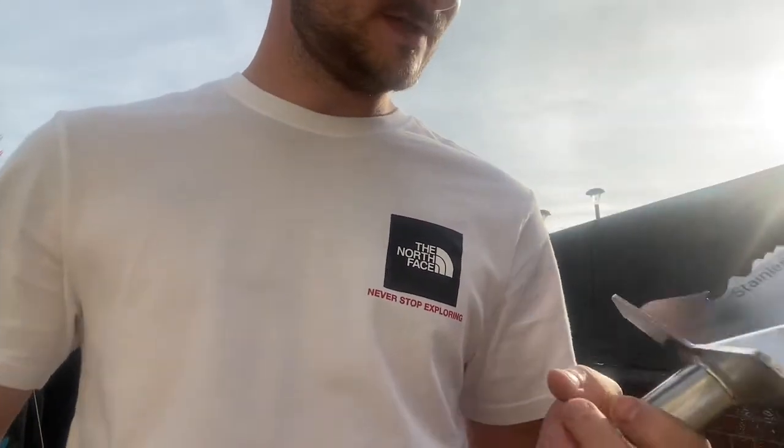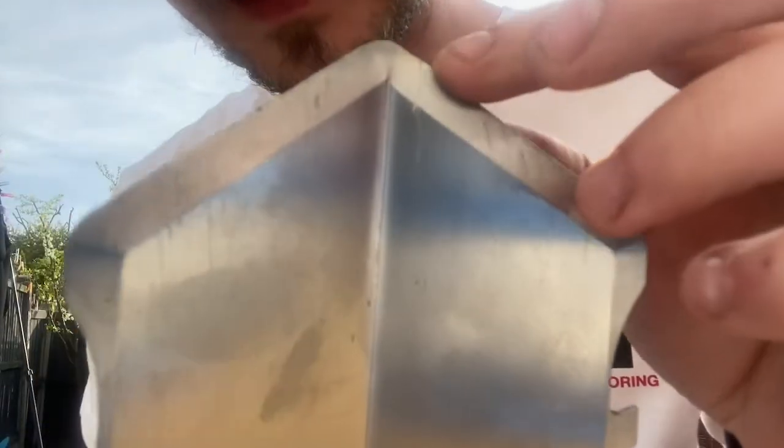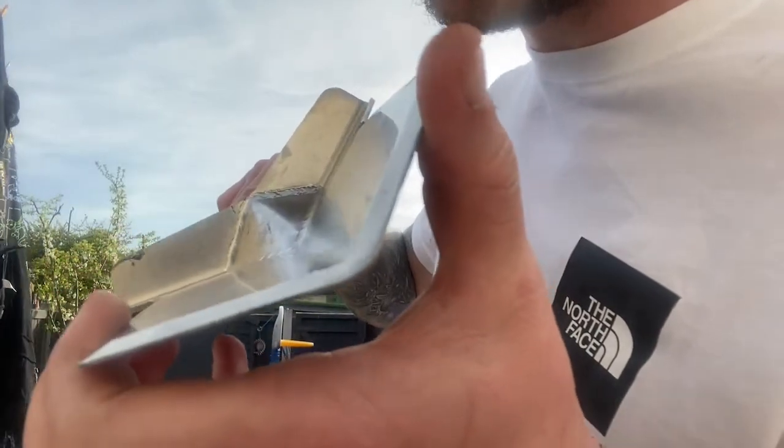Here's the damage — considering I was hitting rocks and bricks with it, it took a little bit of damage at the end but not much. Personally I don't think it's going to be hard to sharpen that back up if needed.